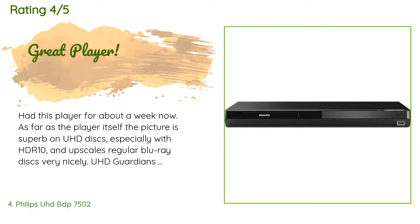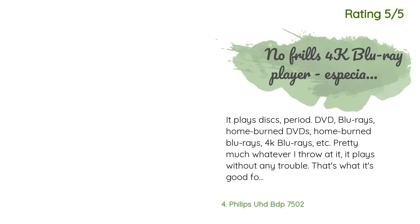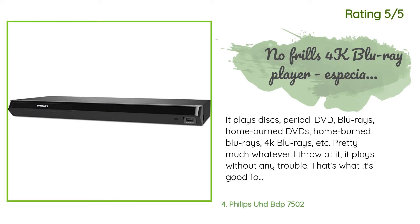A customer said: 'Had this player for about a week now. The picture is superb on UHD discs, especially with HDR 10, and it upscales regular Blu-ray discs very nicely. UHD Guardians of the Galaxy Vol. 2 was outstanding. After figuring out the audio options, it is capable of Dolby Atmos and sounds great — though it took a few days to figure out the audio menu, which is not very intuitive. The audio options are listed in two columns with no clear indications on how to pick them.'